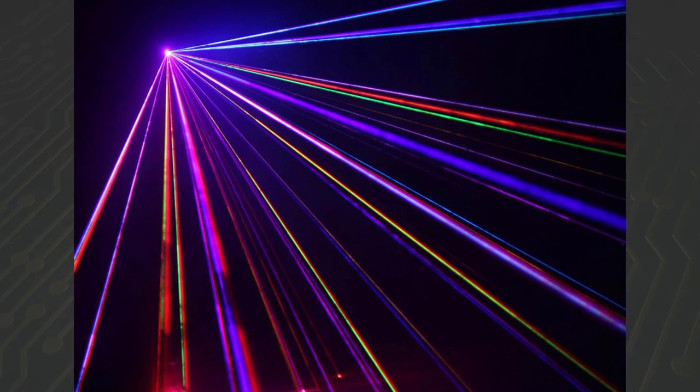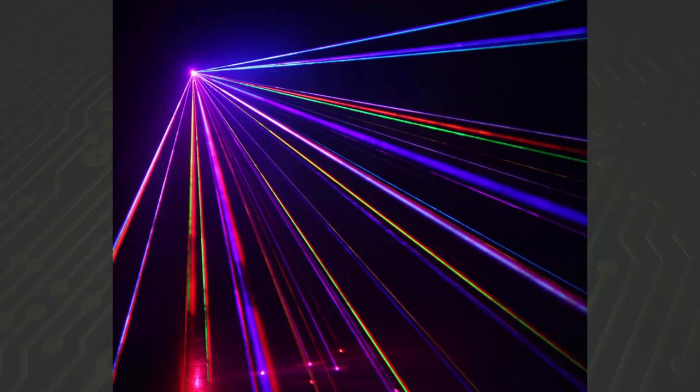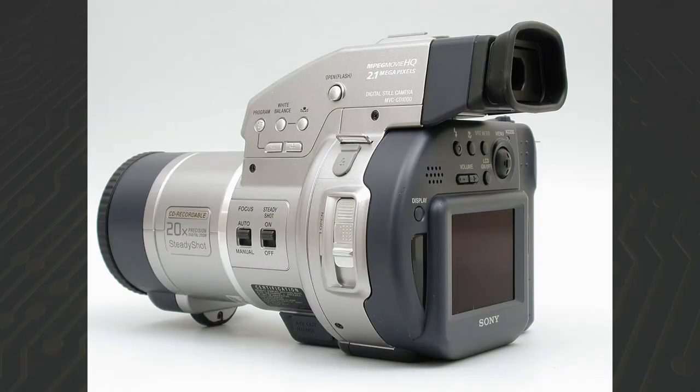They use lasers. They should have renamed the Mavica to LAVICA — Laser Video Camera — because come on, lasers, man. Sony released the last CD-based Mavica camera in 2003.